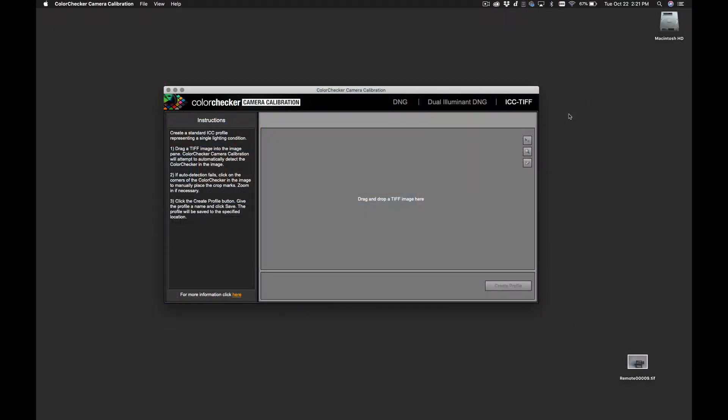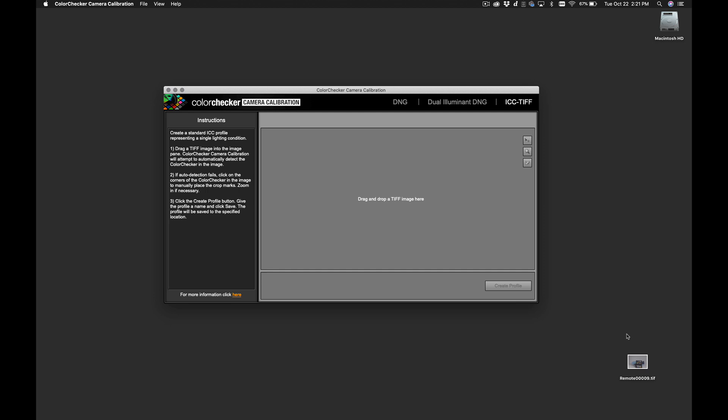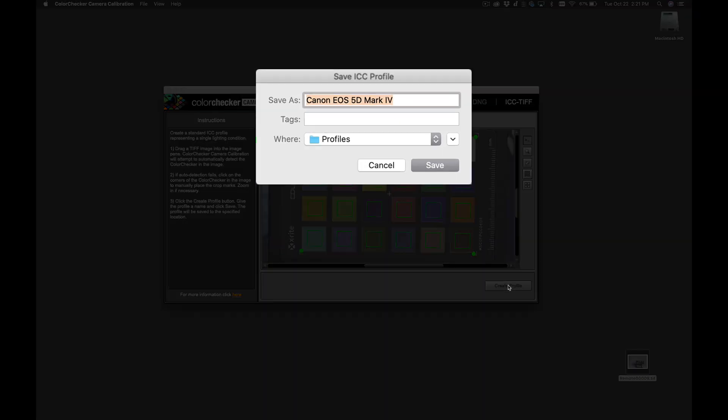So now we're inside color checker camera calibration and we're going to make sure that we're in ICC TIFF. We're going to drag that photo in and it's automatically detected the color checker for us and placed the overlay on top of it. Click create profile and save.